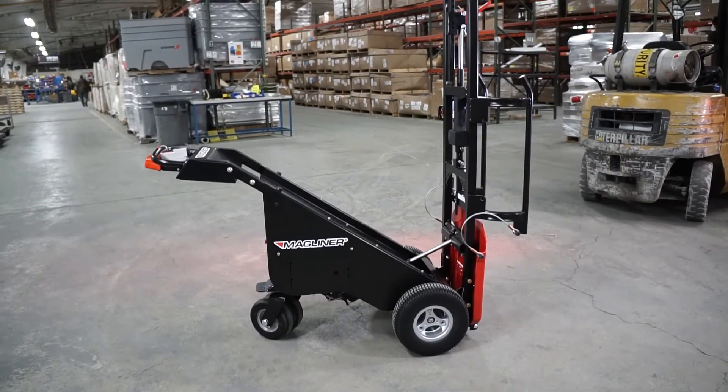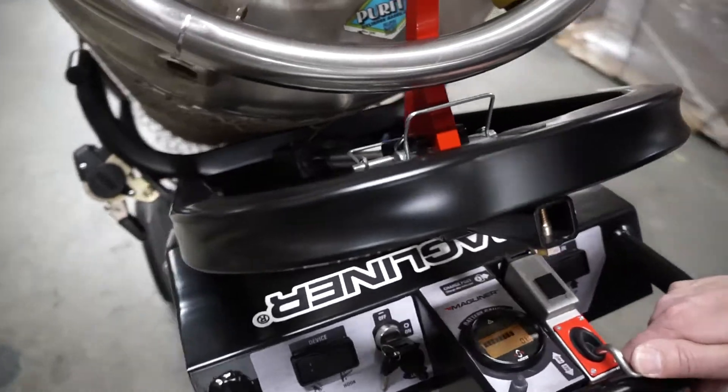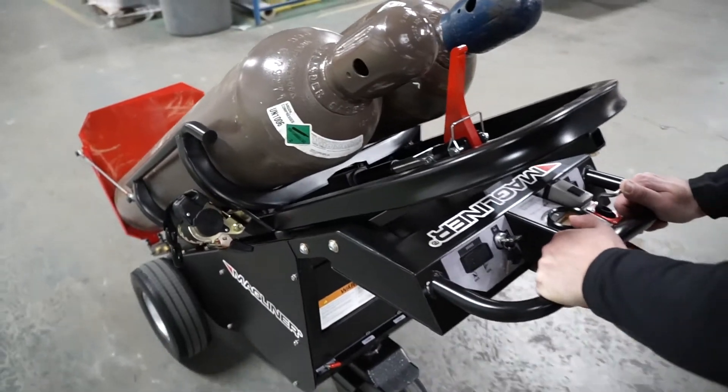Our powerful kart is easy to use and control, with a key switch activation that safely allows the operator to move loads forward and in reverse. We have incorporated many safety features, such as an alarm when moving in reverse and a horn to warn others you are coming.